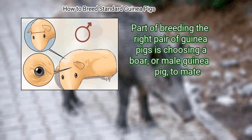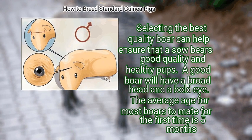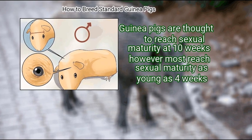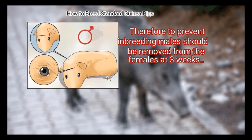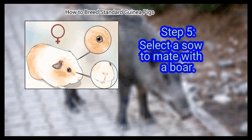Part of breeding the right pair of guinea pigs is choosing a quality boar. A good boar will have a broad head and a bold eye. The average age for most boars to mate for the first time is five months. Guinea pigs are thought to reach sexual maturity at 10 weeks; however, most reach sexual maturity as young as four weeks. To prevent inbreeding, males should be removed from females at three weeks.